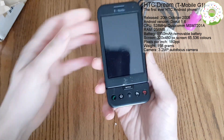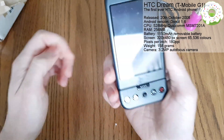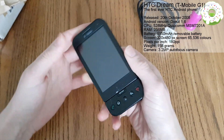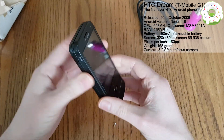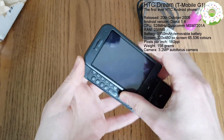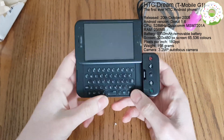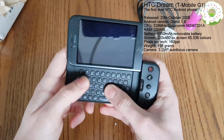This screen is capable of 65,000 colors. It's a TFT capacitive touchscreen. It comes with a beautiful Qualcomm MSM 7201A processor which runs at about 528 megahertz. And the amazing thing with this phone is of course the keyboard. Look at that - isn't that a thing of beauty? You can really imagine typing hundreds of messages out on this thing.